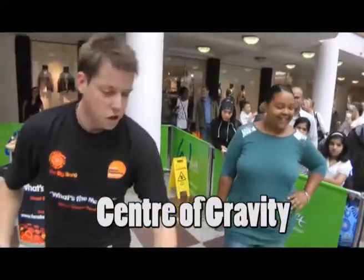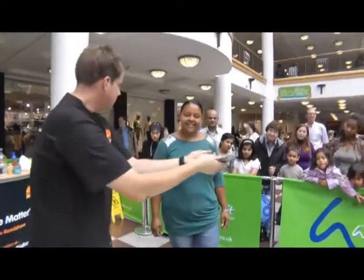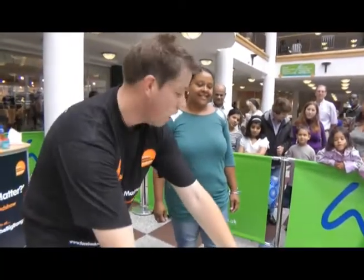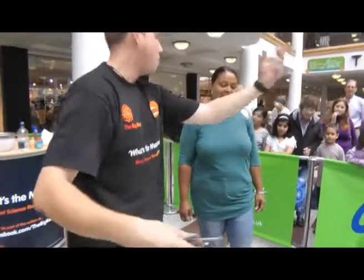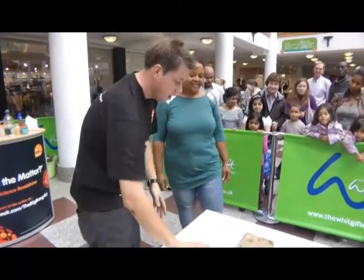Right Helen, your challenge, should you choose to accept it, is to take these 12 nails here and balance them on top of that one nail. You're not allowed to use the wood, you're not allowed to nip off and buy some prick stick or anything. You have to balance these 12 nails on that one bit. Off you go.